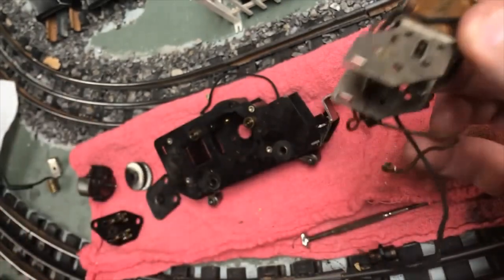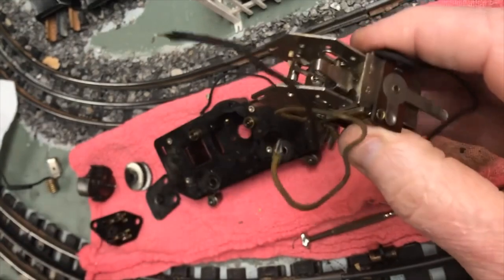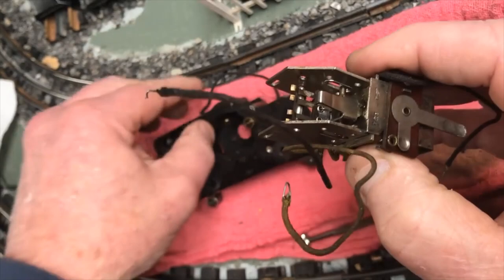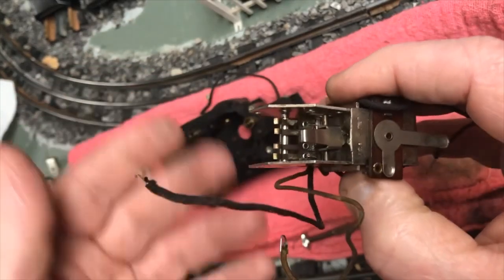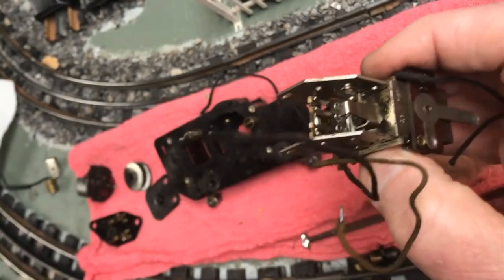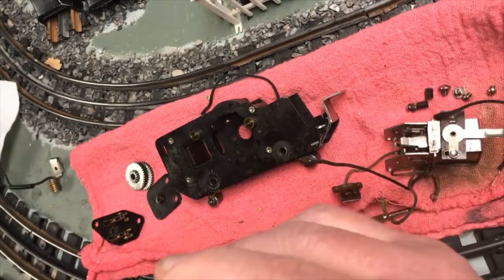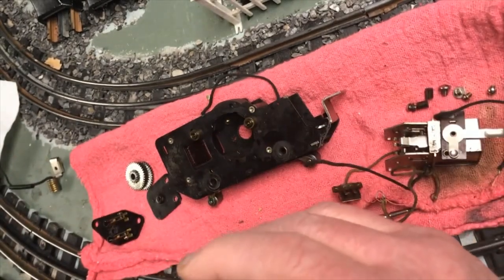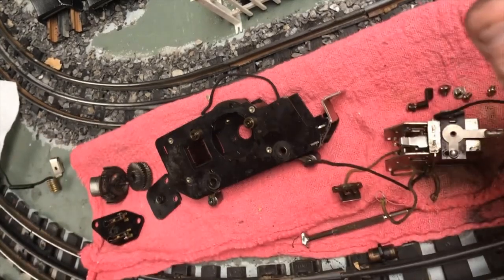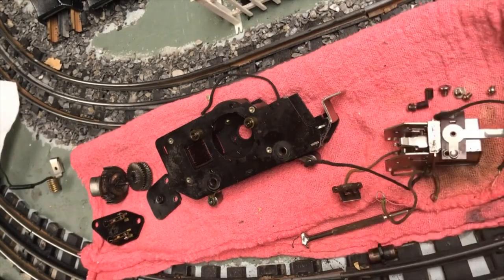I'll cut this short - I don't see a whole lot of videos that actually try and explain the intricacies of the components, how they work together, and what each thing does. If you've got any questions, please feel free to throw that down in the comments and I'll try and answer. Now I'm going to go clean these things up and then bring them back and we'll start putting it back together.